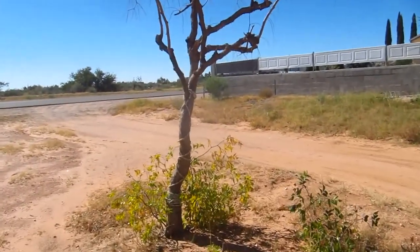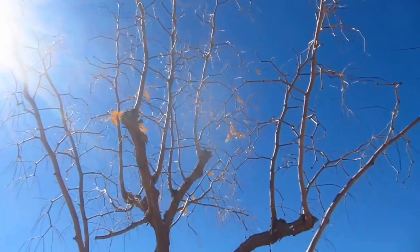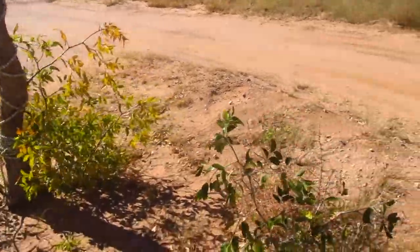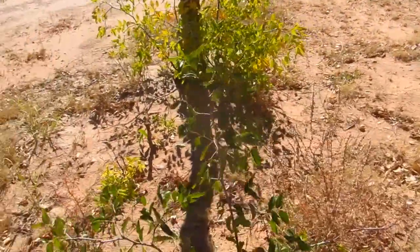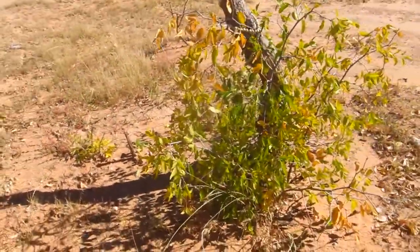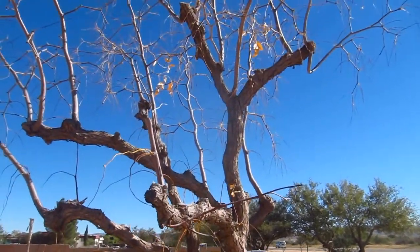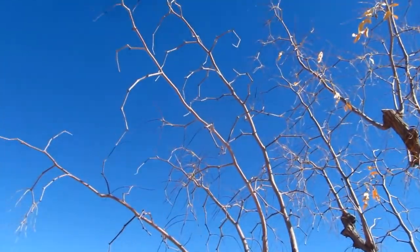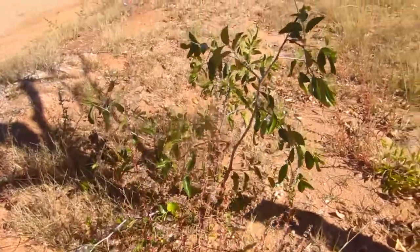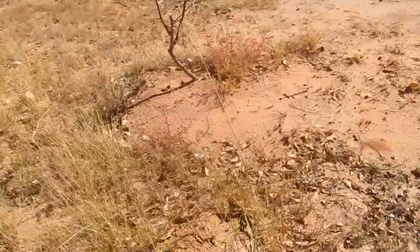Here we are in front of my grandparents' house and I'm standing underneath the date tree — jube jube, the Chinese date tree. You can see that the seeds fall off to the side of the original tree here. The fruit bears up top, falls on the ground, and then in the seasons to come other little tiny trees are sprouted. Baby trees.